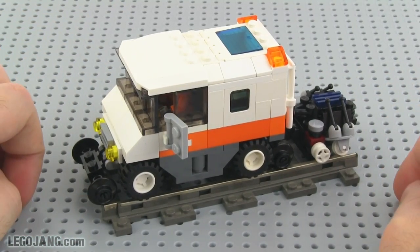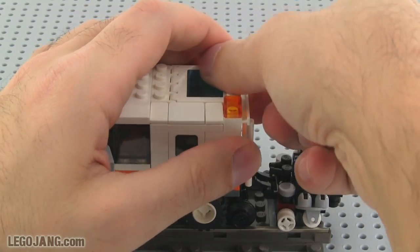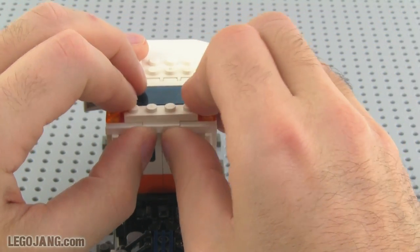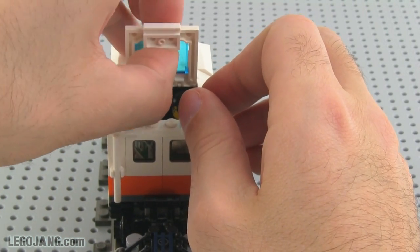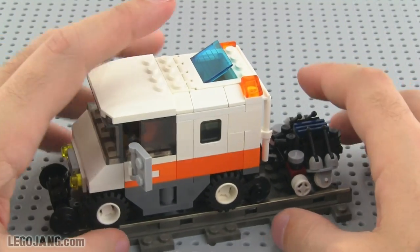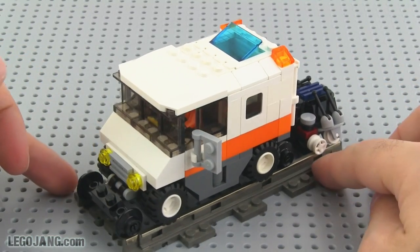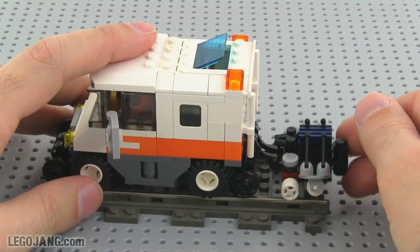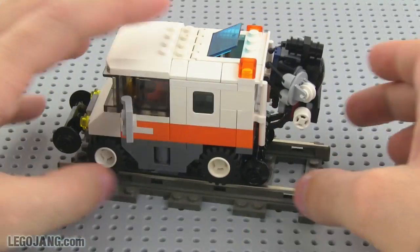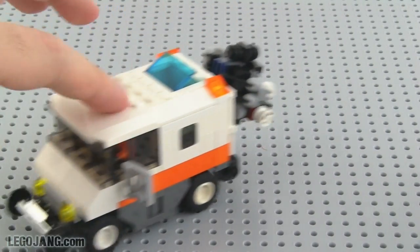That was pretty fun getting two figures in there. It took countless revisions to get this to work out, but I'm happy with the end result. The compartment opens up even further, giving him some ventilation and really letting you see the action the sensor array is capable of. Then I can put this back up and raise the rail wheels in the front and back, and it transitions to road use just fine.